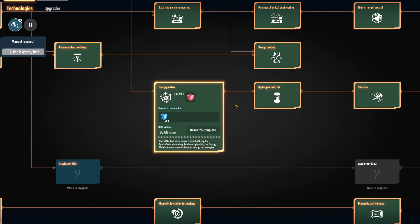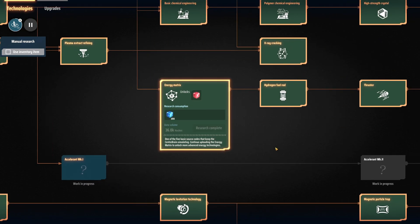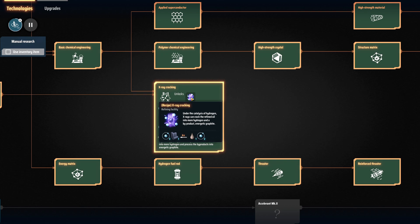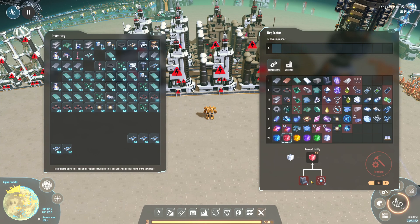After unlocking the energy matrix and plasma extract refining to get oil and hydrogen, the very first research I recommend is x-ray cracking. X-ray cracking lets you turn excess light oil into hydrogen. I'll link a video in the top right corner where I covered x-ray cracking in full. In the early game you need a whole bunch of hydrogen — it's very important.